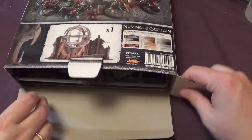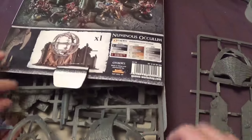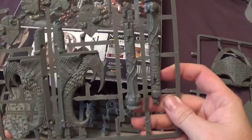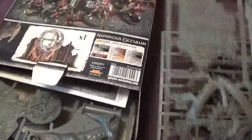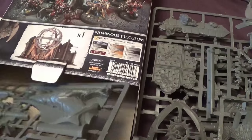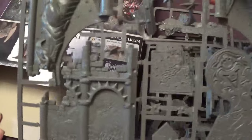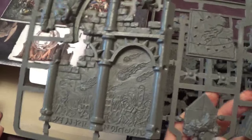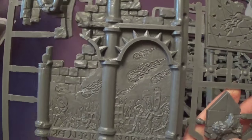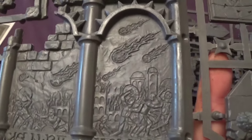Let's pull this out. This is on the sprues — it's different from the dais. Here's a sprue. There's another sprue. There's another sprue. This again feels like different plastic. It feels quite heavy actually. This feels different to the dais.